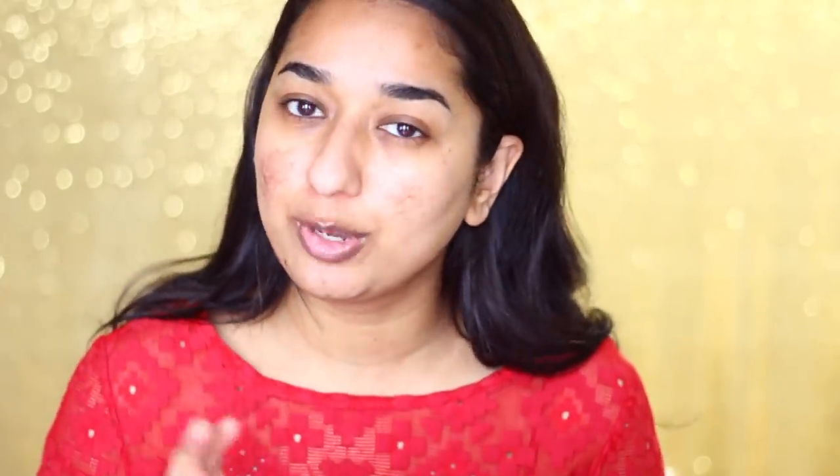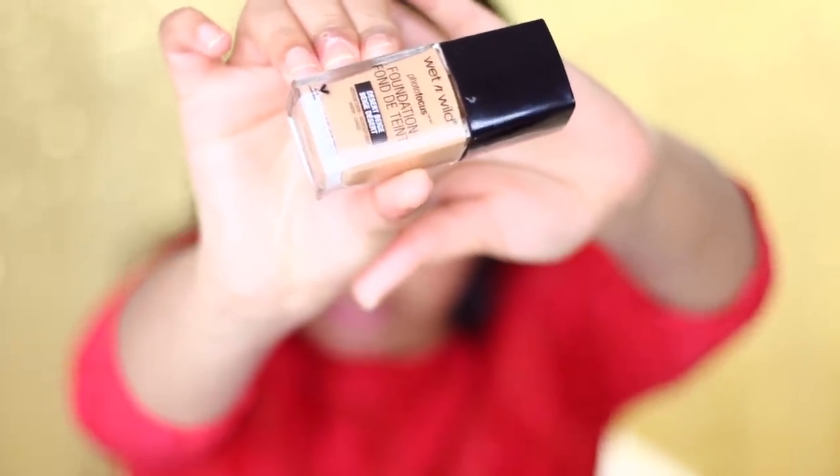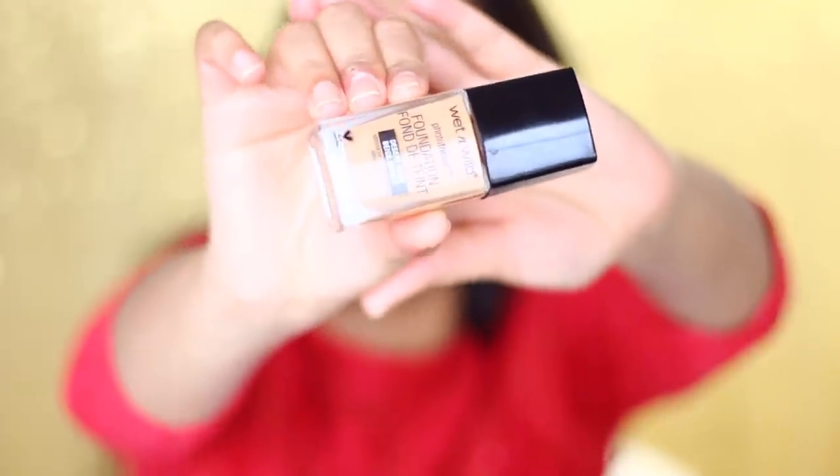I have a very small primer — this is actually a sample. This is Benefit Porefessional Hydrating Primer, which I use on my problem pores area. Because it is affordable, we will use Wet n Wild Photo Focus Foundation. This is very affordable and good.